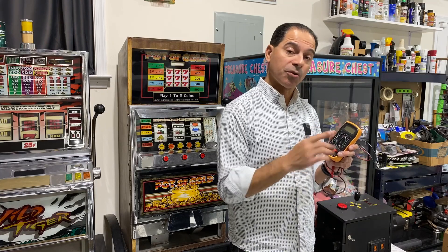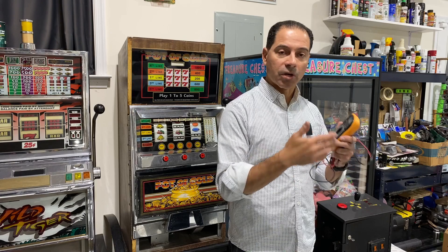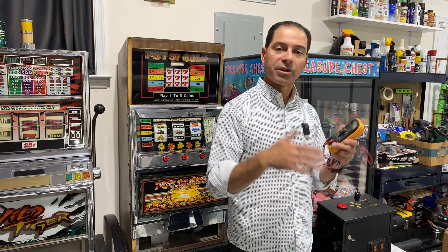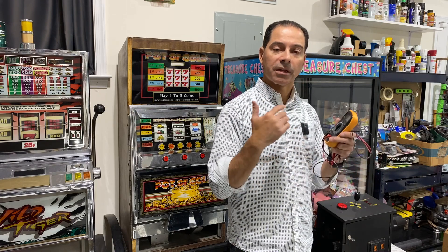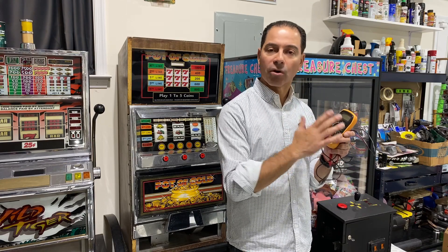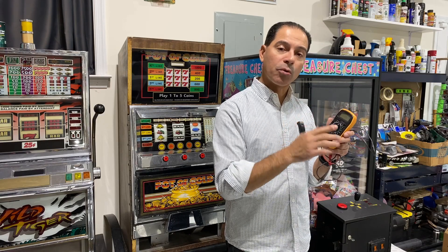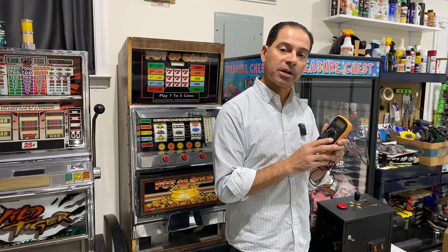To complete this, the only thing you'll need is a multimeter. You can pick these up anywhere — they're very inexpensive. You can get them at Walmart-type stores, automotive stores, electronic stores, online, hardware stores, Harbor Freight — everywhere. All you'll need is a multimeter that you can set to ohms, and then we'll be able to test the wire and diagnose the problem.